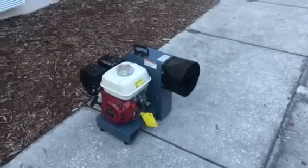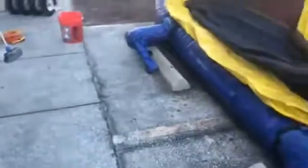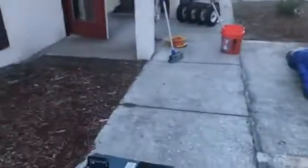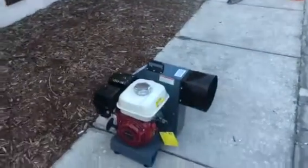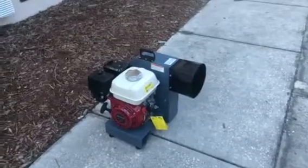We'll demonstrate real quick how well this blower really works. This unit that we're going to blow up generally needs help with a one and a half horsepower blower — it's a five-in-one combo.